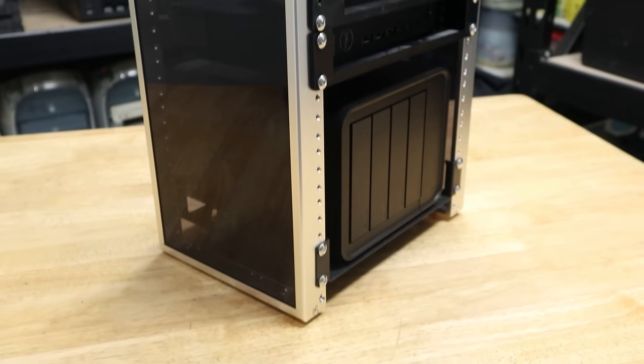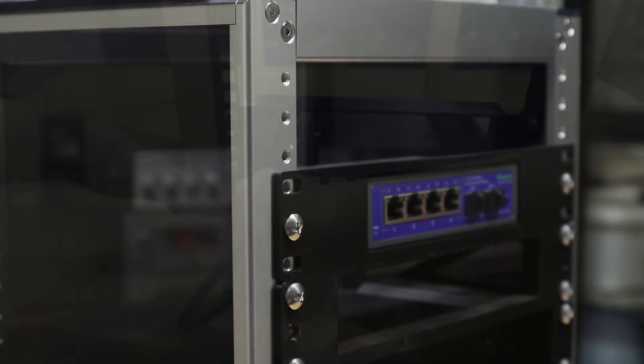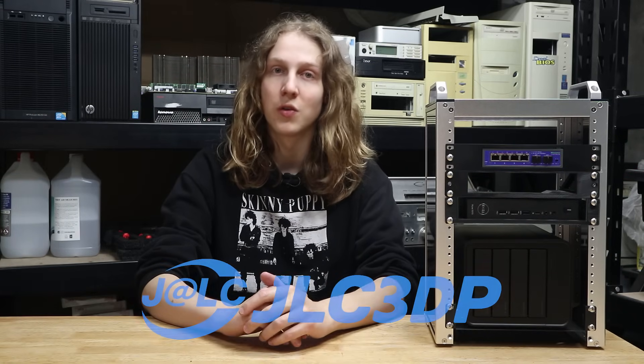We'll take a look at the Deskpy rack, but first we'll need a few more shelves and accessories for it, such as these two shelves, this mini PC mount, network switch mount, patch panel, and 40mm fan mount, all of which were printed for me by JLCPCB's 3D printing service, JLC3DP, who have sponsored this video.